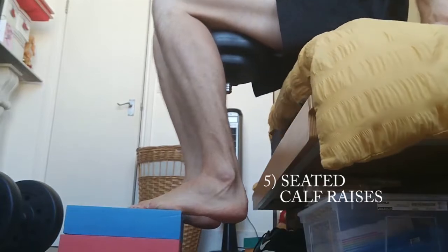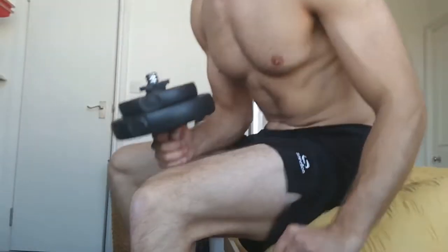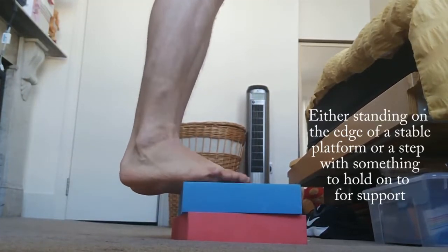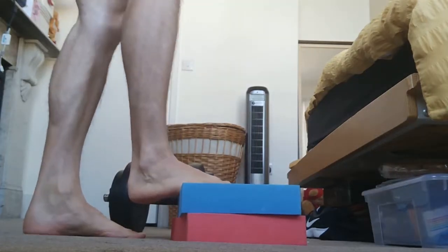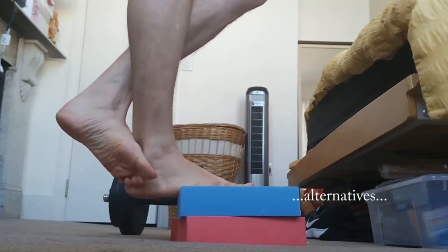Calf raises in the gym — you'll have a really good seat, with your feet on the edge of the platform as you lift the weight up. How do you do this at home? Holding dumbbells in the hands, go up. You can curl your other foot around the other one so you can do individual calf raises and then switch once you've done your reps.